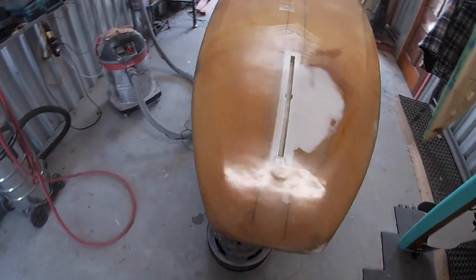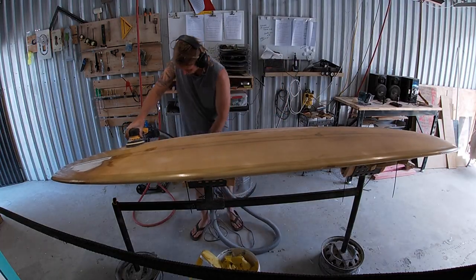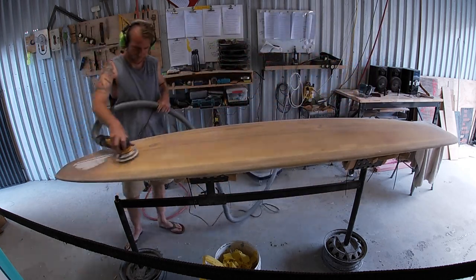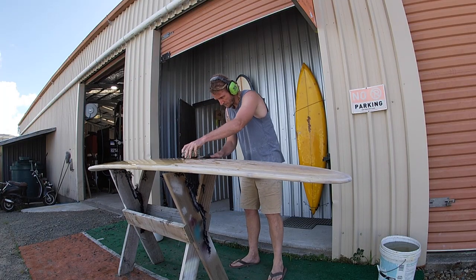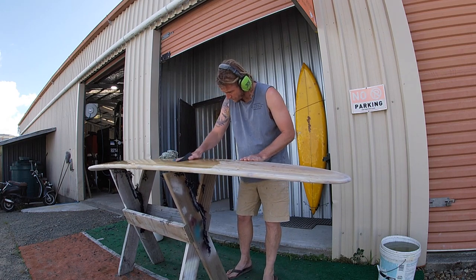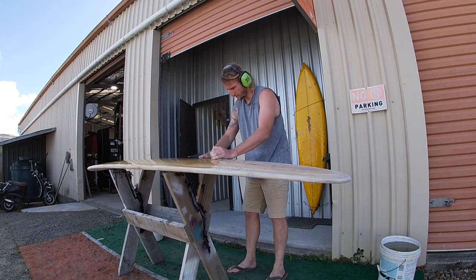Now all of our resin is cured and the board is watertight — we could finish sand it now and it's good to go in the surf. We started with 80 grit, so now we're going to sand everything with 120 to get rid of those 80 grit scratches, then work our way up to 240, 320, and finally 400 wet. Then we're ready for paint.